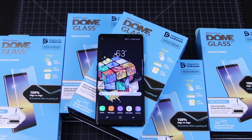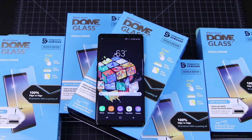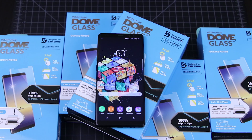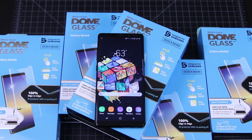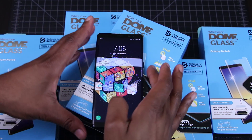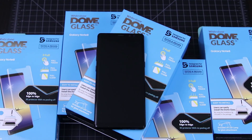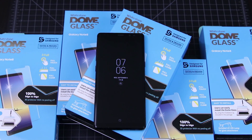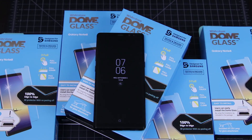Whitestone was kind enough to send out 5 of these for me to share with you all. So if you'd like one, make sure that you're subscribed to the channel and that you share this video on Twitter if you can. I'll choose 5 random winners next weekend on the channel, so make sure you stay tuned for that. I'm happy that I got my Note 8 today, and I can't wait to start using it. Thanks for watching, and I'll talk to you in my next one.